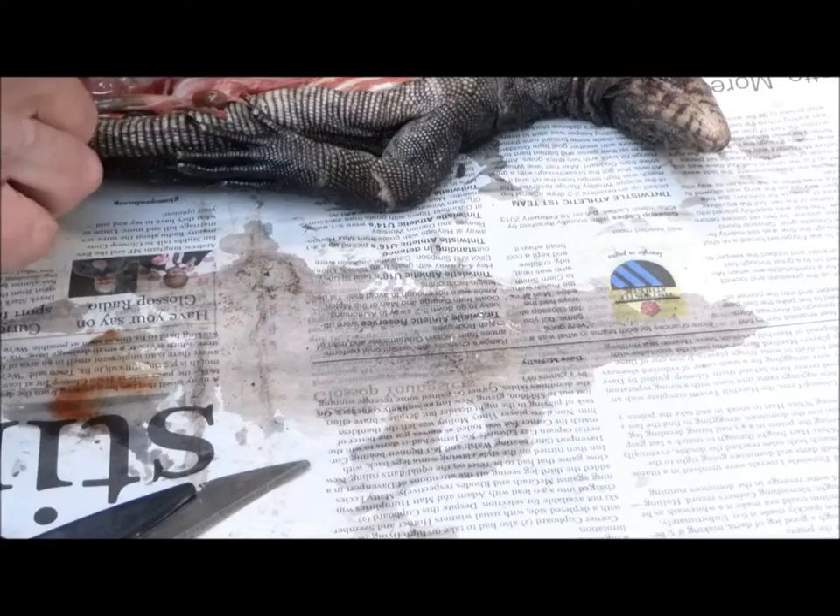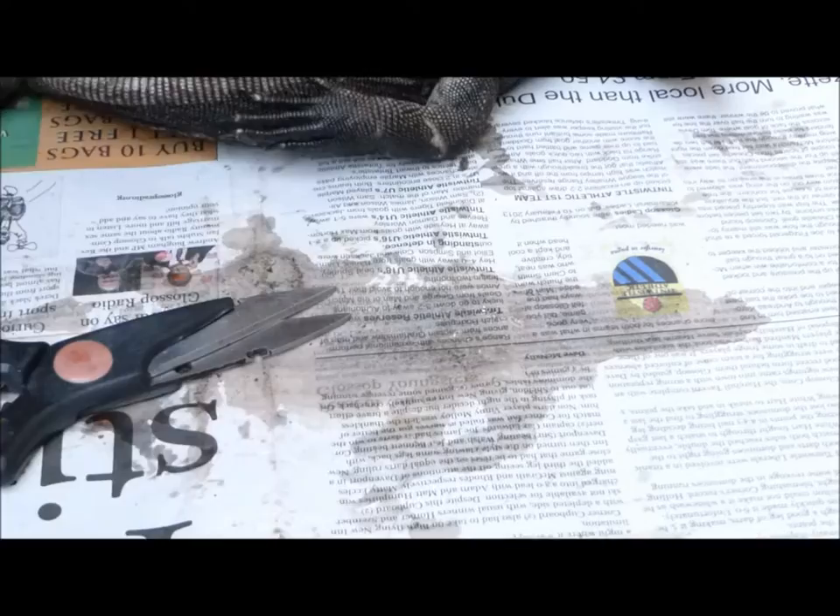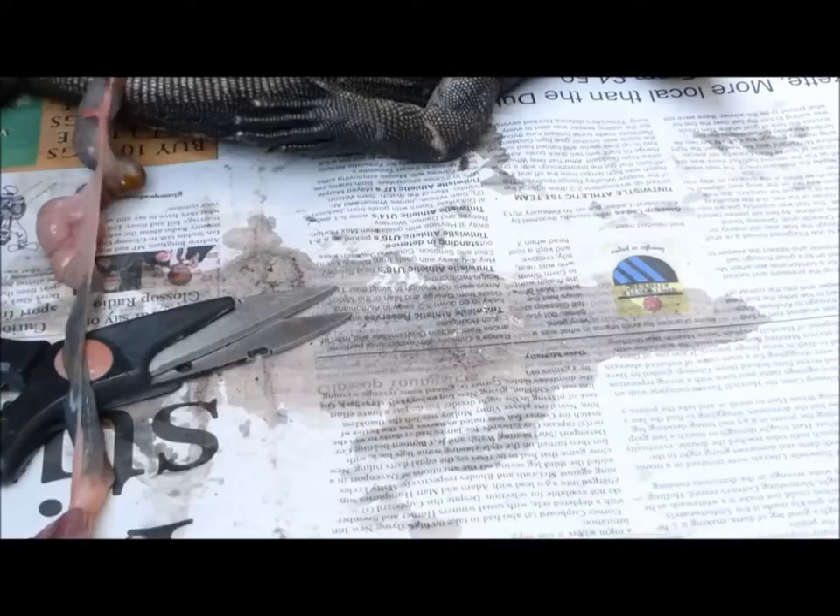Near the pelvis you'll see the kidneys and the small, immature testes. Right at the end I've skinned it so you can see the hemipenes and compare those to the ones in the second bio-wax, which are much narrower.